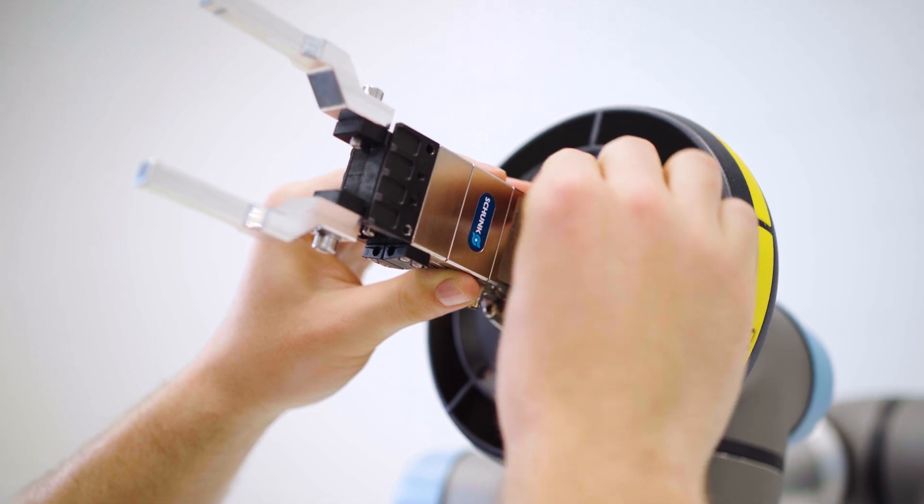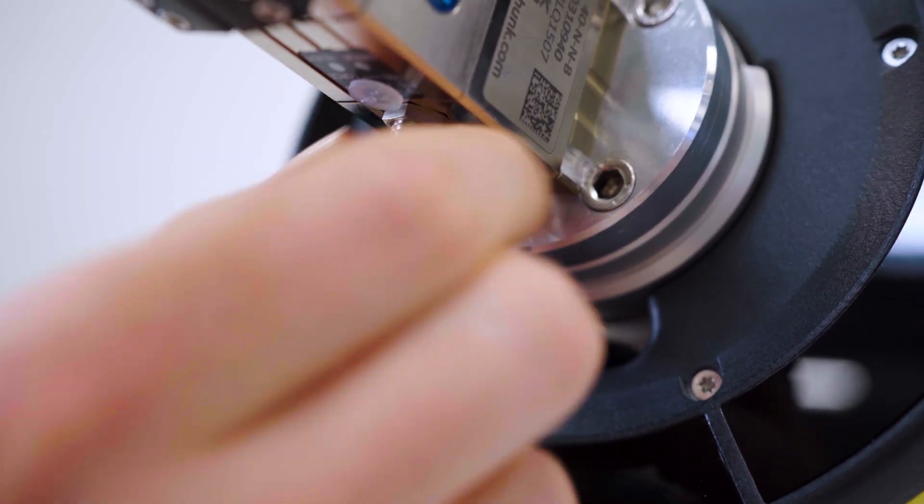Attach and secure the robot tool. Connect the tool through the cable conduit that is integrated into the sensor.